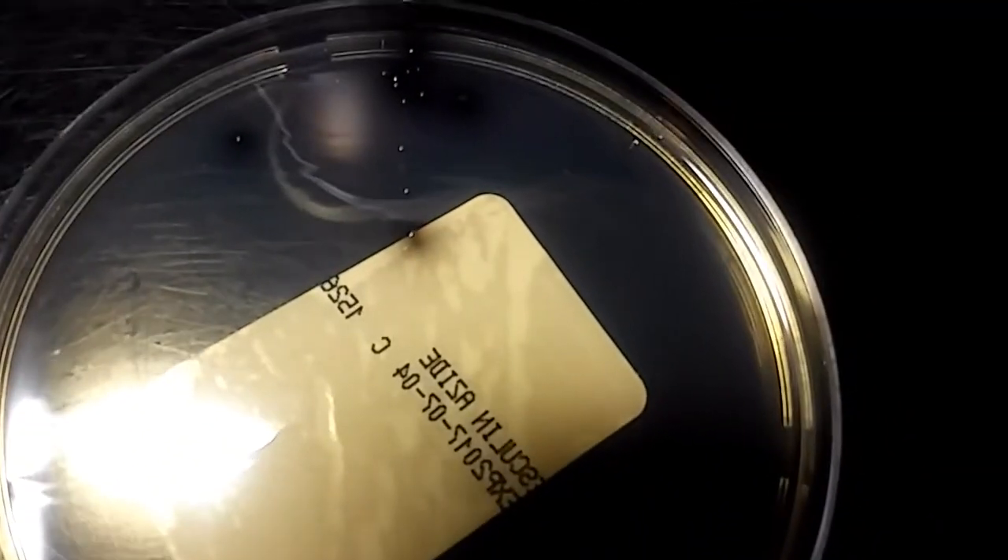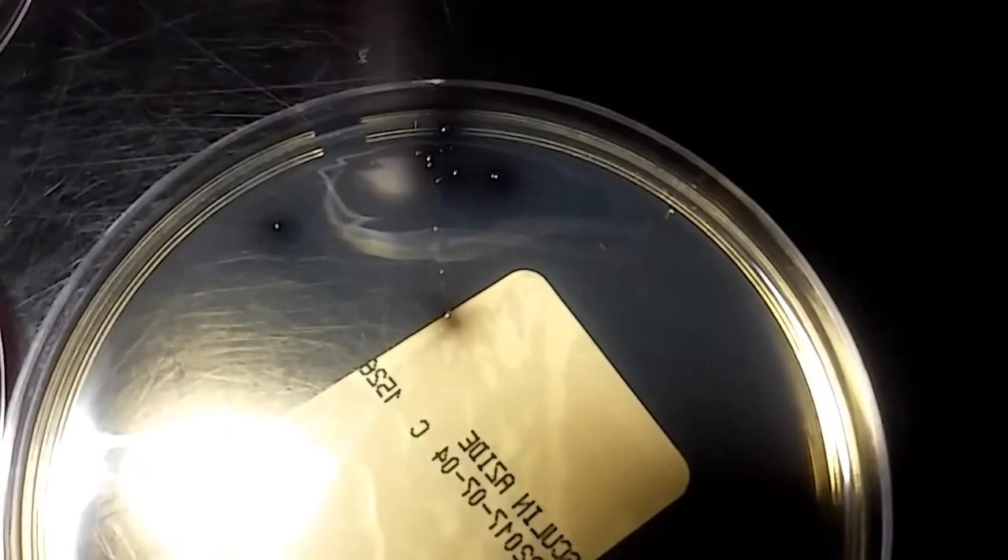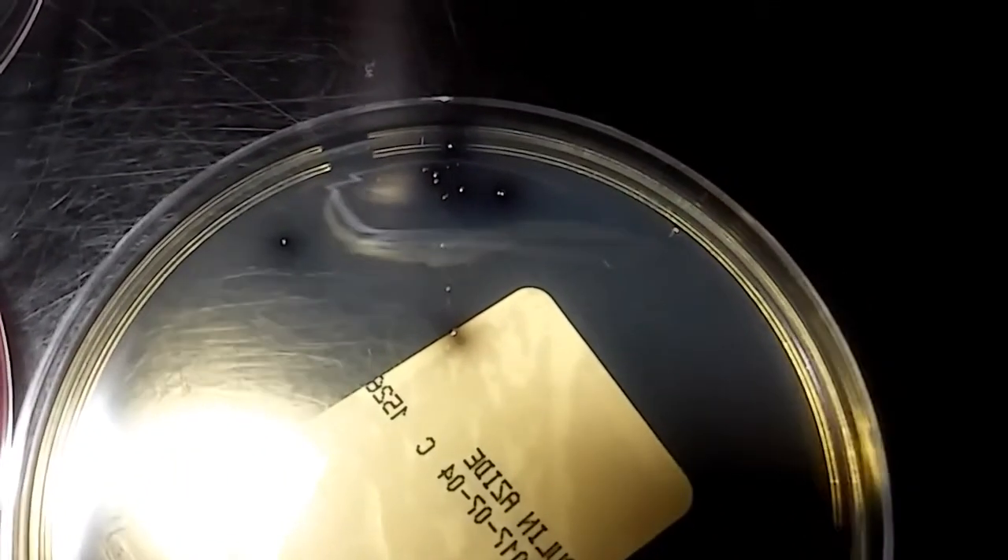Finally, there's a few colonies on the BEA and it is a bile producer. You can see the little black around each colony.